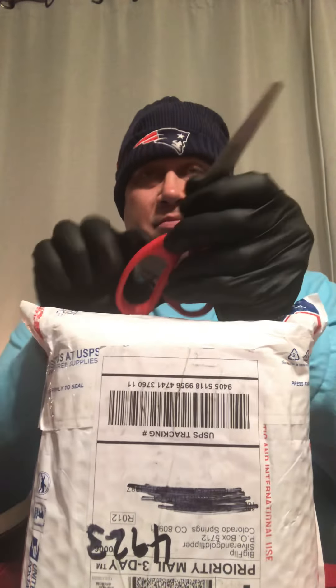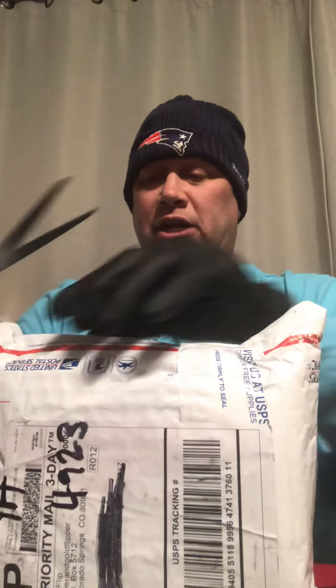Hey guys, welcome back! It's DT Silver Coin Hunter here with another mail call. Today I got a big old package from an auction that I joined with Big Flip Coins, and I want to show you what I got. So without further ado, let's crack into this nice big old bag and see what kind of goodies are inside.